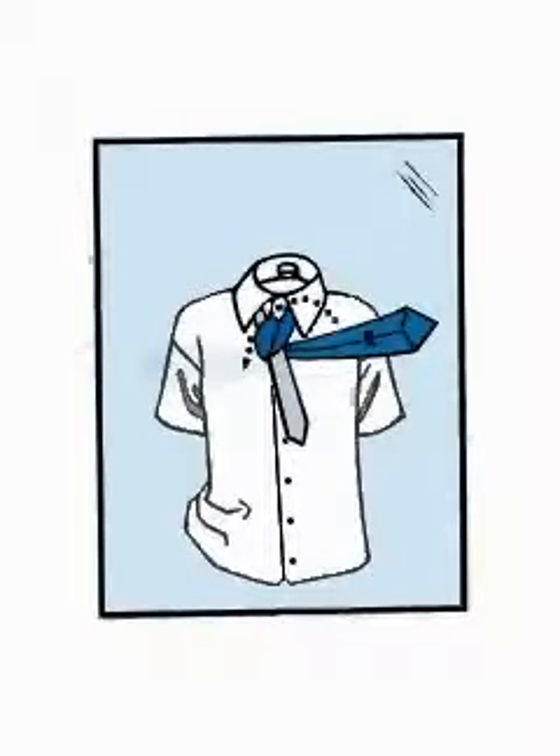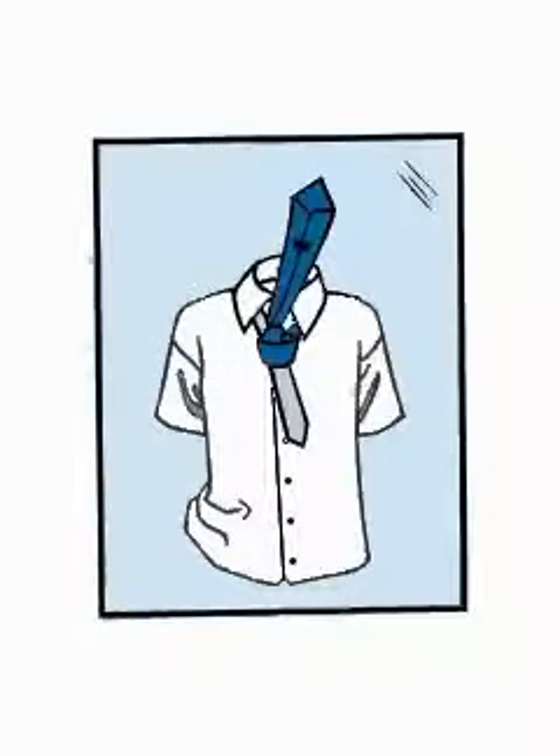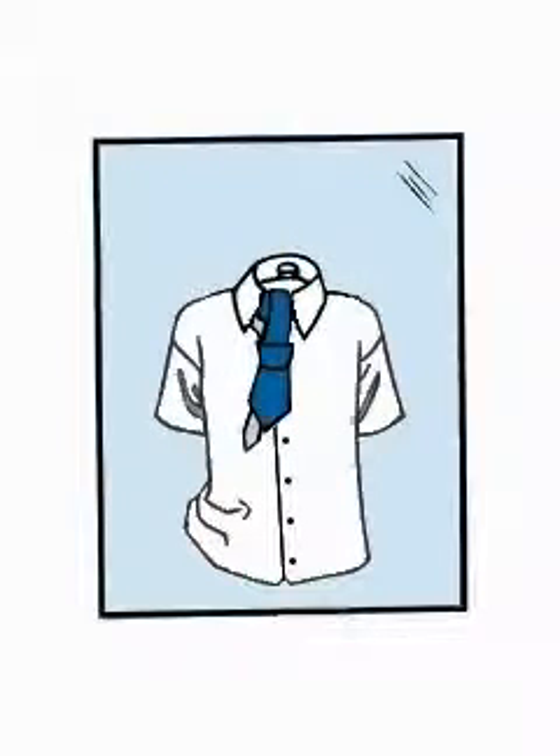Bring the wide end across the front from right to left. Then pull the wide end up through the loop again. Bring the wide end down through the knot in front. And using both hands, tighten the knot carefully and draw up to the collar.